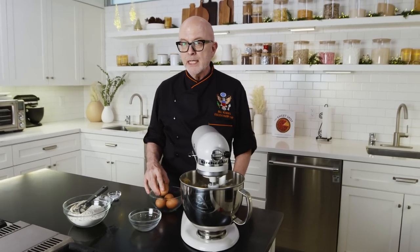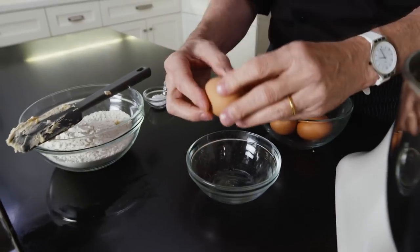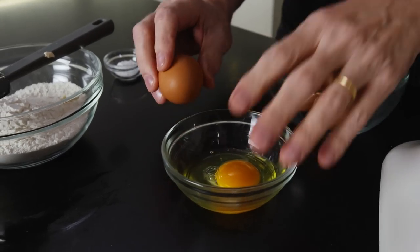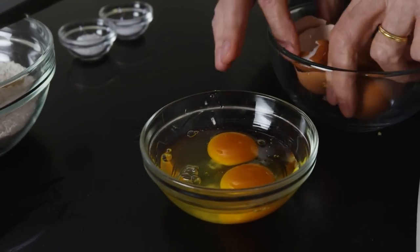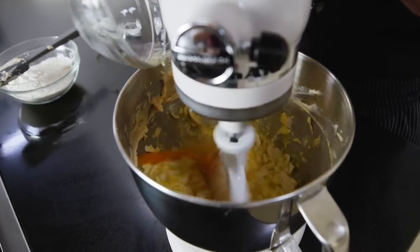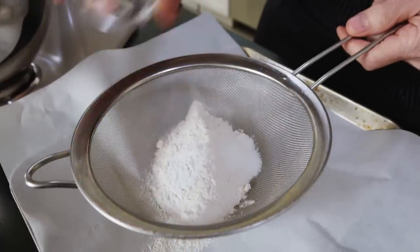The next ingredient we add is the eggs. I always crack them into their own container before putting them into the mix because of eggshells. I like to crack eggs on the counter and then put them into your receptacle. Next, we're going to sift the flour, and this time there is only salt and baking powder.